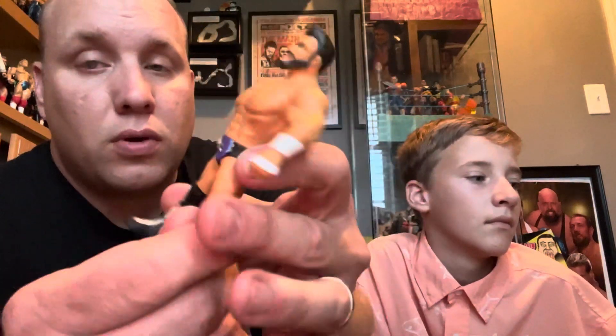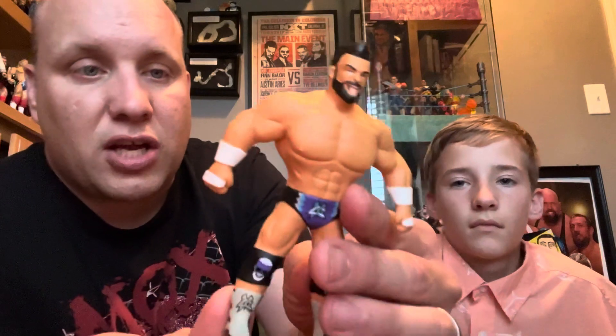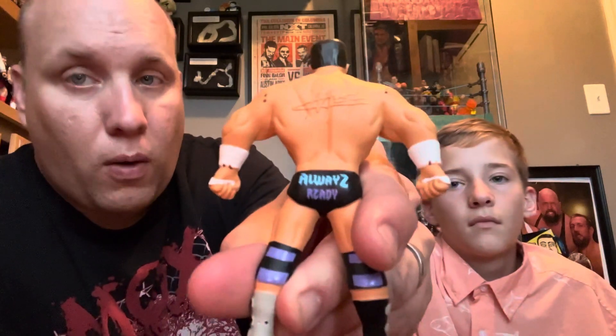This makes number seven. So you have to have a Matt Cardona in your Major Bendy Collection. He's actually the first of the main guys that I've been able to acquire. But this is definitely a very cool Matt Cardona Major Bendy figure to add to the collection. Love it. He's got his tongue sticking out. He's ripped. He's got the muscles. He's toned. Always ready.